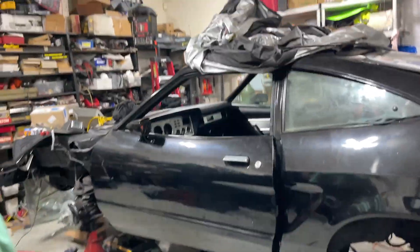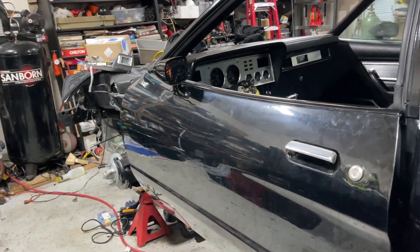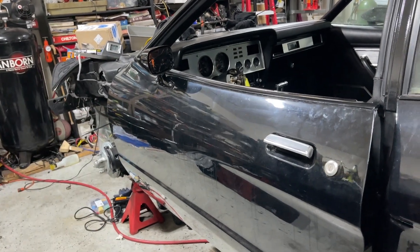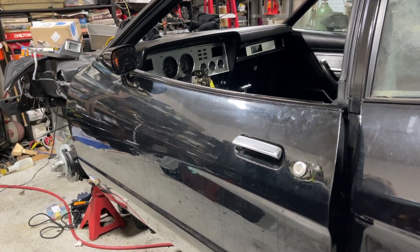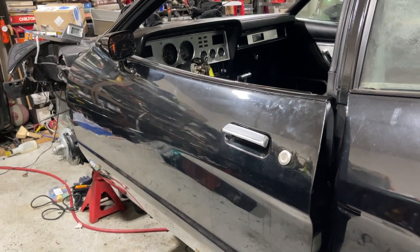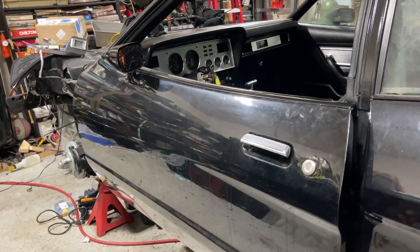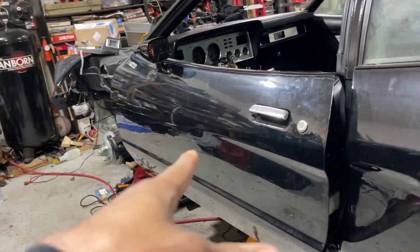I'm back with updates so you guys know exactly where I'm at with this car. Although I haven't posted anything in about two weeks, I have lots of really cool videos shot already - they just need editing. I got some cool things I think you guys are going to love to see, so let me show you all where I'm at with this right now.